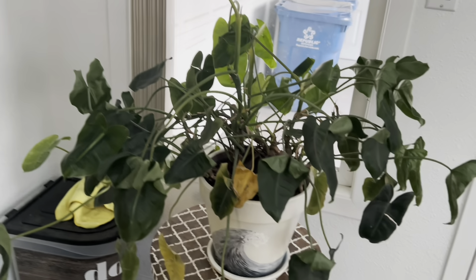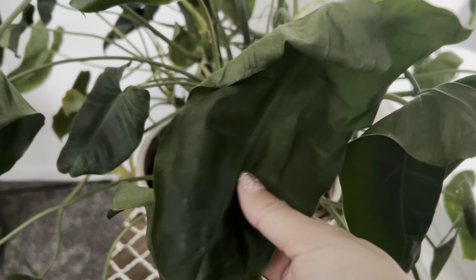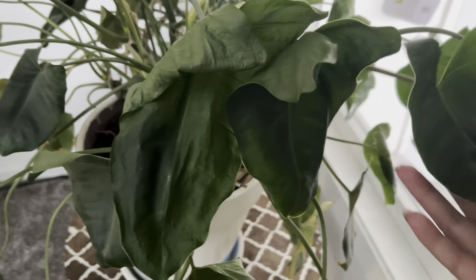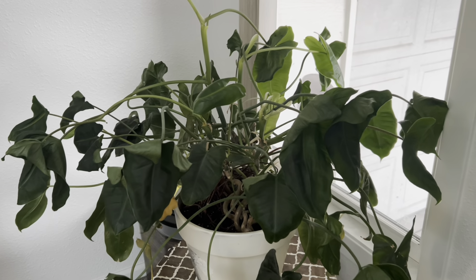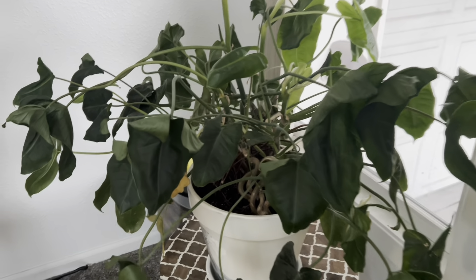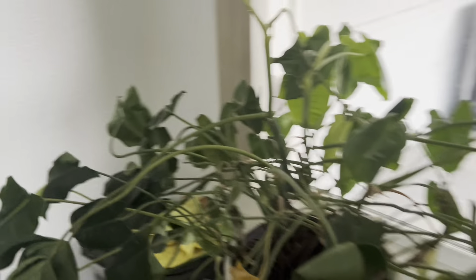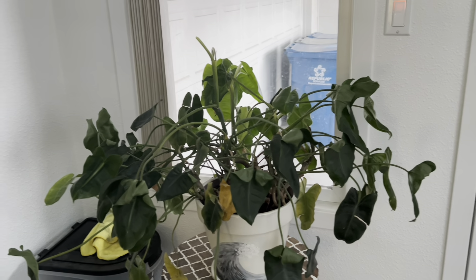Let me show you what didn't do so hot. First off, we have Mr. Burlmarks — these leaves are like paper-thin and so loose and floppy. It's really sad. I pretty much watered everybody except for a couple right before we left, so it's probably a combo of the water and the cold. He was so big and beautiful, but plants will grow back.